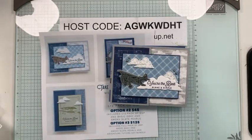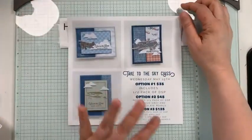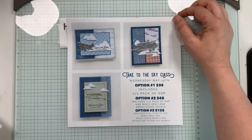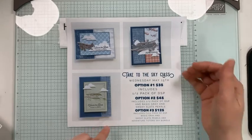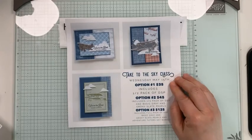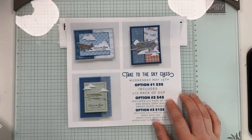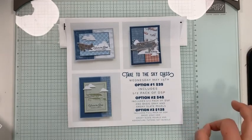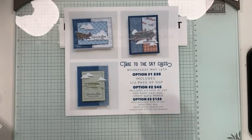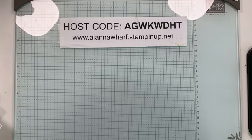If you're interested in the class, feel free to comment with your vote on which cards. Option one will be $35 — you get a half a pack of DSP and the supplies to make the cards. Option two would be $45, which includes a half pack of DSP, basic gray and smoky slate pearls, and the supplies. Option three is $125 and includes a full pack of DSP, basic gray and smoky slate pearls, and the Adventurous Sky bundle. That one will be on June 12th.